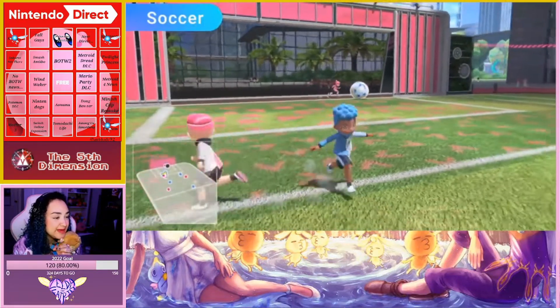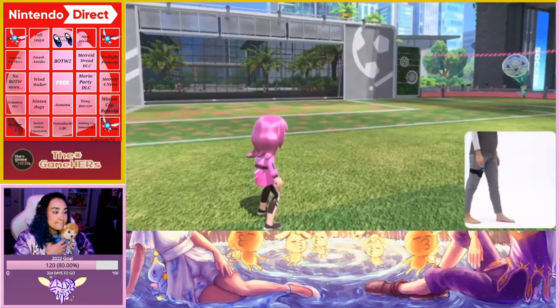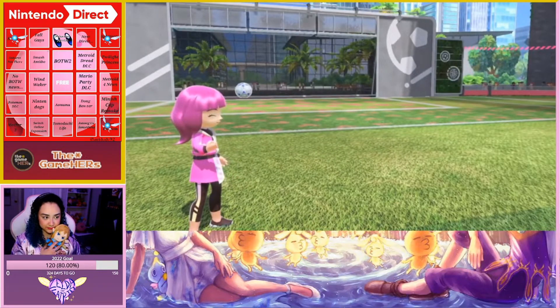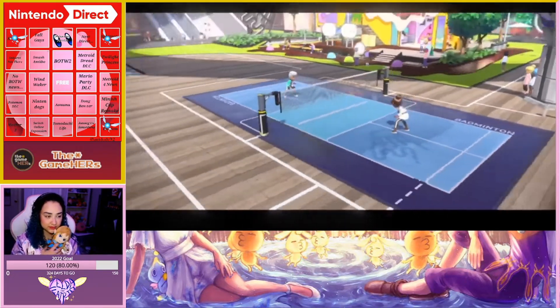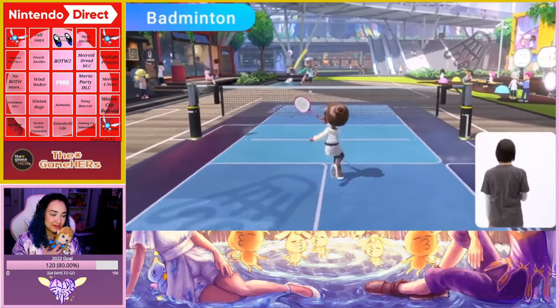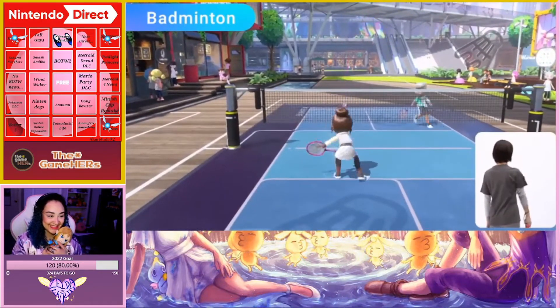By attaching the Joy-Con to the leg strap accessory included with the physical edition, you can use intuitive kicking motion. Badminton! Direct your shots left and right — my mom loves badminton. Unleash powerful smash shots to gain the upper hand.